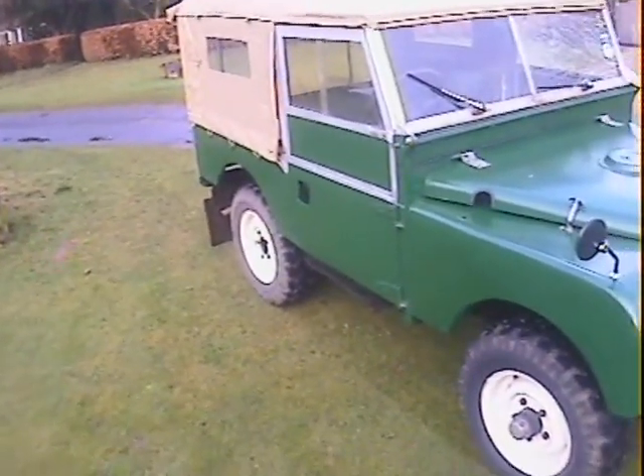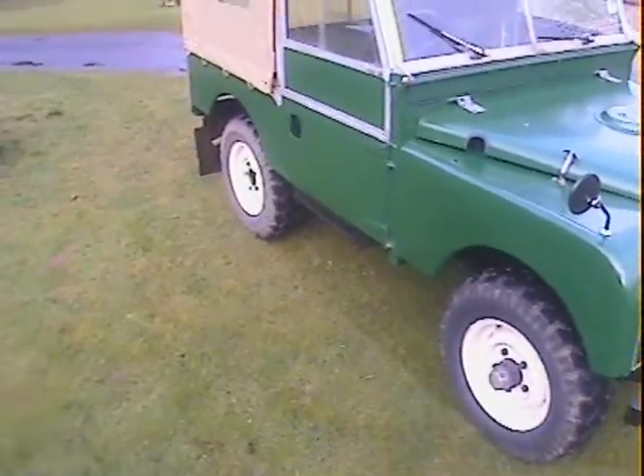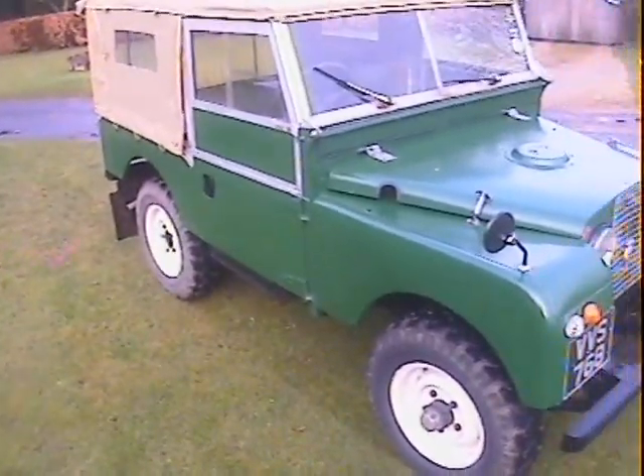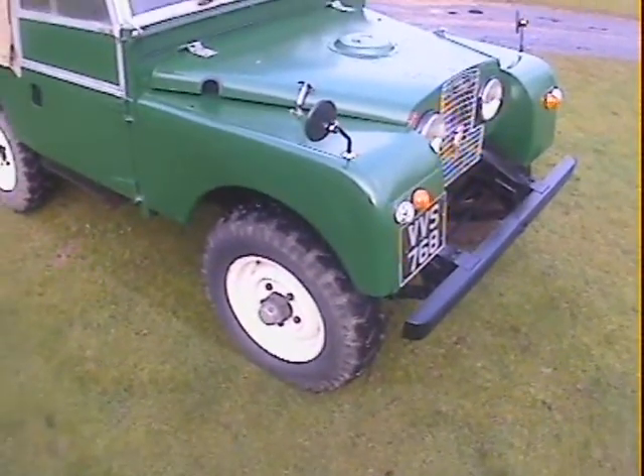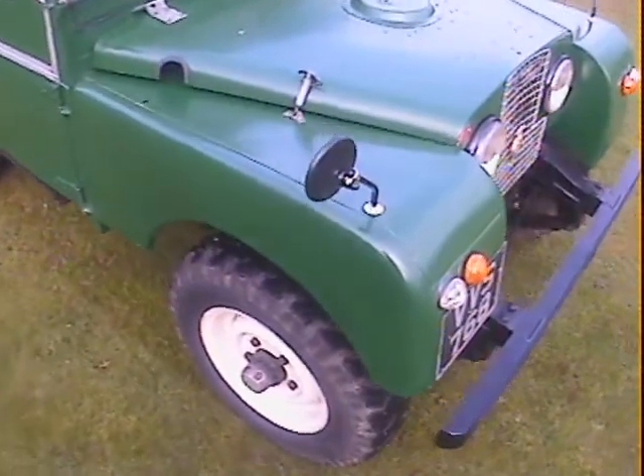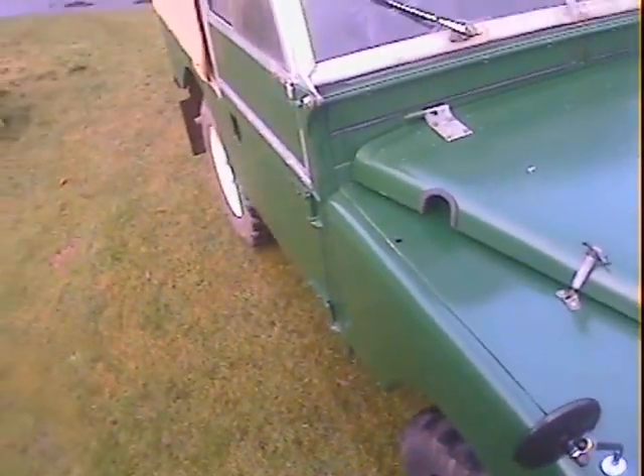It's got things like new tilt on it, new back seats, all sorts of bits and bobs underneath that are new. It's been resprayed, and I think it possibly has got new front wings on it because it's totally and utterly straight, dent-wise.